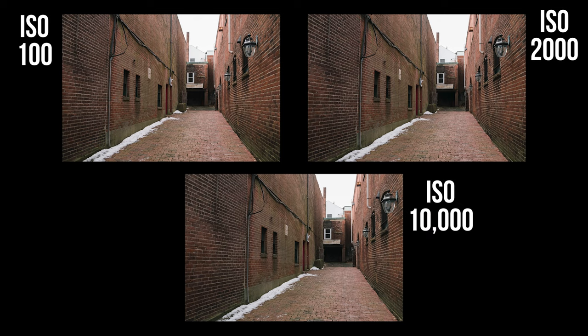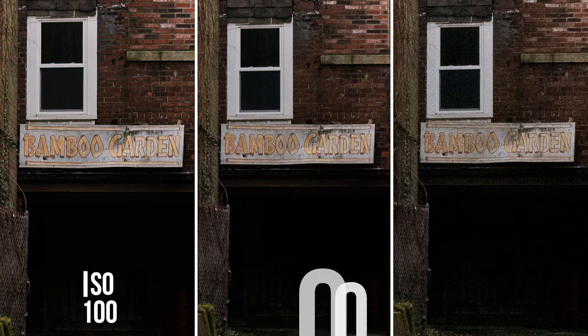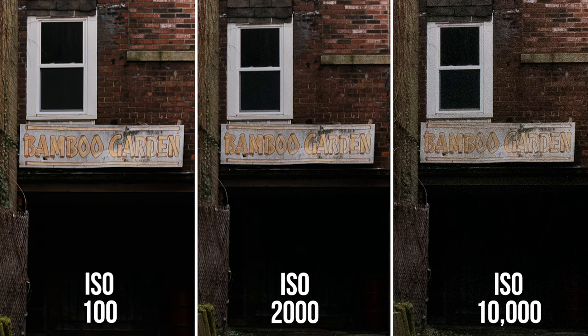In these three images, you can see the difference between using a low, medium, and high ISO to capture a well-exposed image. At face value they seem pretty okay, but if we zoom into the sign in the background, you can see that as the ISO increases, the distortion and grain drastically reduces the quality of the photographs.